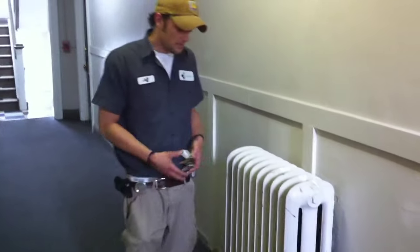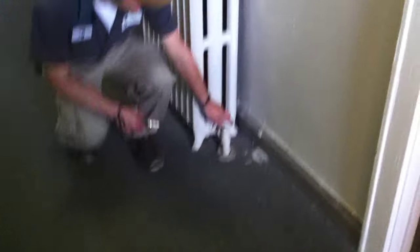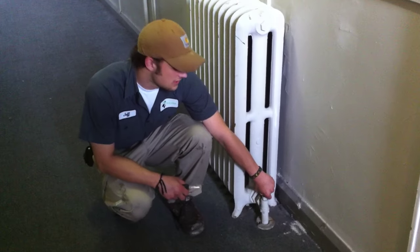The first thing you're going to want to do is make sure this valve on the right hand side is turned all the way to the left. This one already is of course.